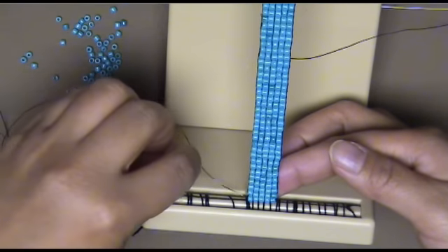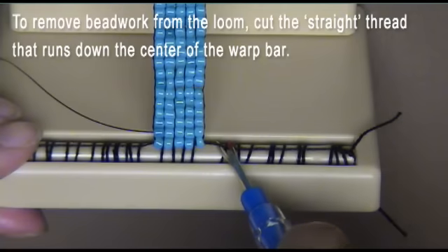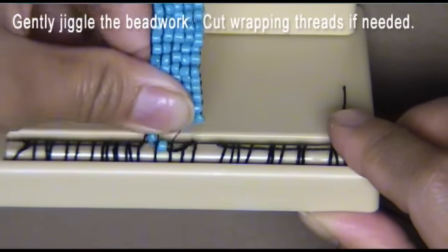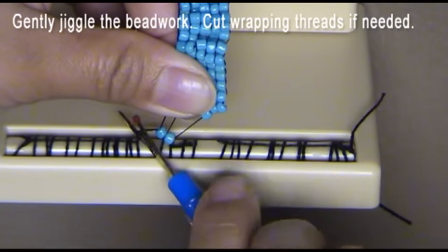The next step is to remove the beadwork from the loom. The straight thread going down the center of the warp bar is the thread to cut first. If by chance you have split the threads on the warp bar, you may also need to cut the thread used to wrap around the warp bar. Just take your time.